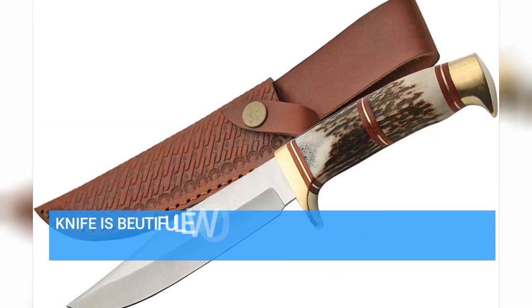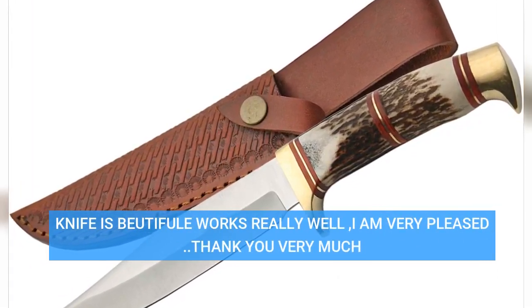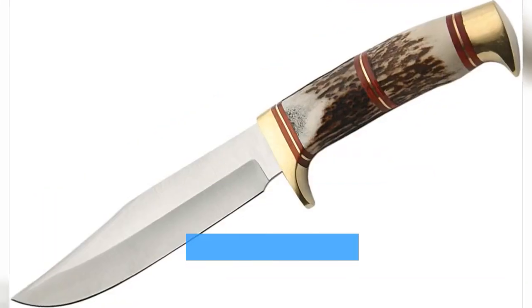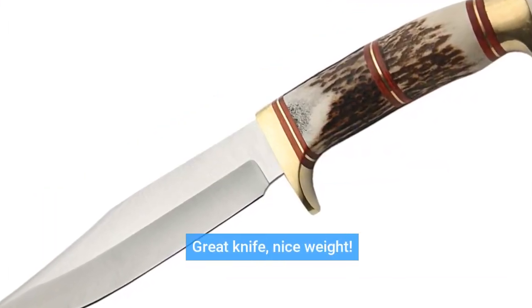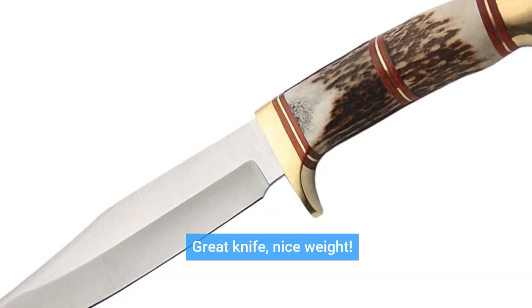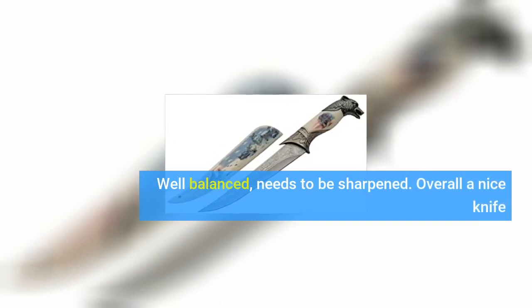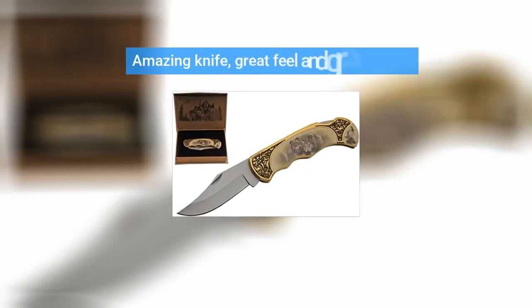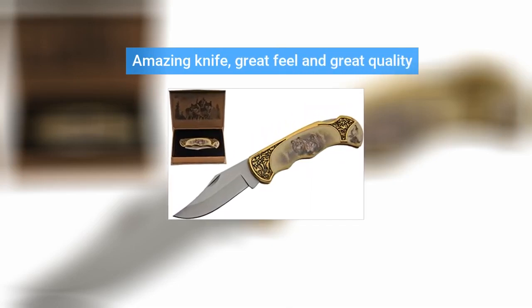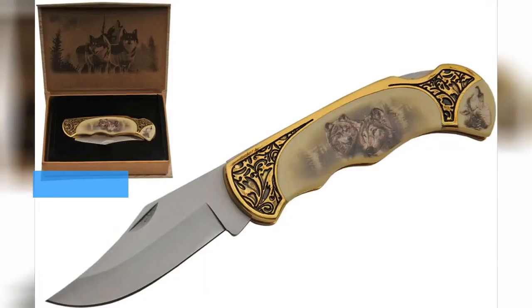Knife is beautiful, works really well. I am very pleased. Thank you very much. Great knife, nice weight. Well balanced, needs to be sharpened. Overall a nice knife. Amazing knife, great feel and great quality.